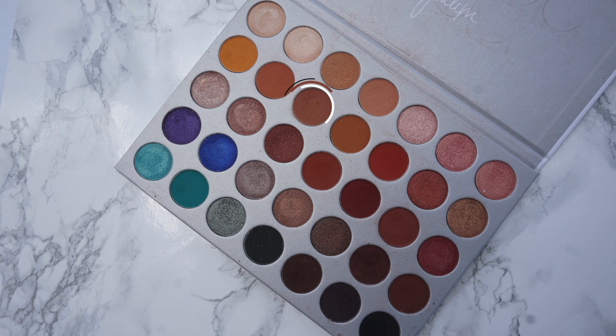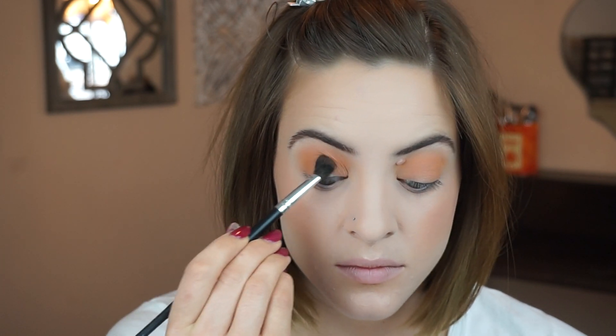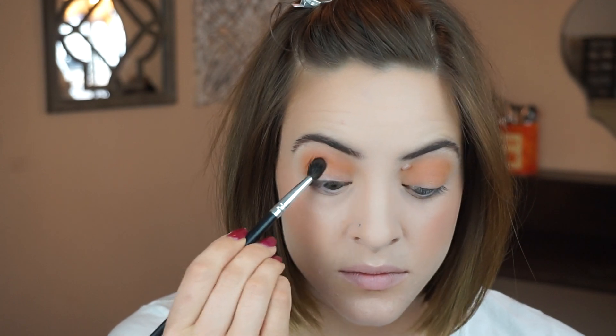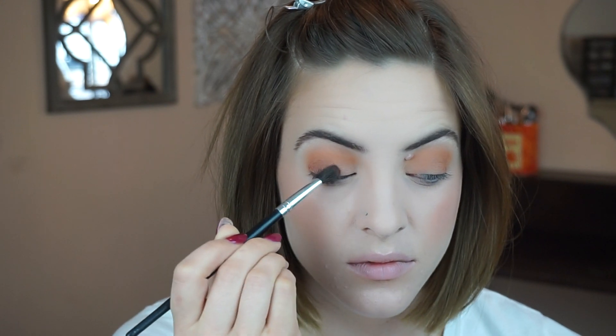Now I'm going in with the shade Poudre and I'm going to keep that on the outer corner but not take it too high into the crease. Now with the same brush I'm going in with the shade Buns and keeping that even just a little bit lower on that lash line to deepen it up even more.